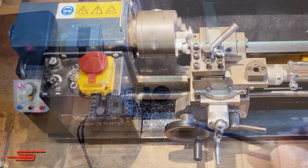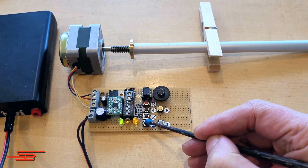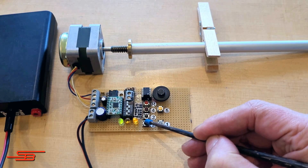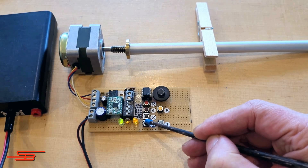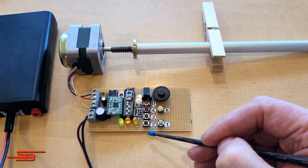To drive a variable distance, press the teach distance button 2. The motor will then rotate until the button is released. The travel distance is then temporarily stored in the ATtiny85.